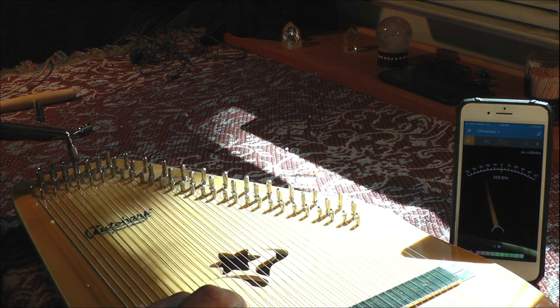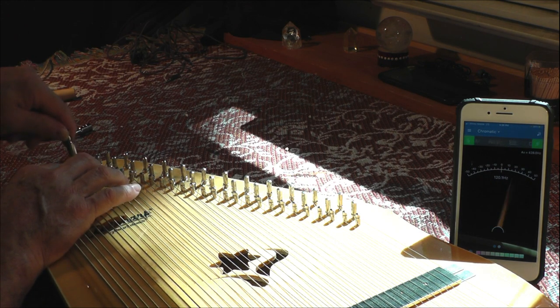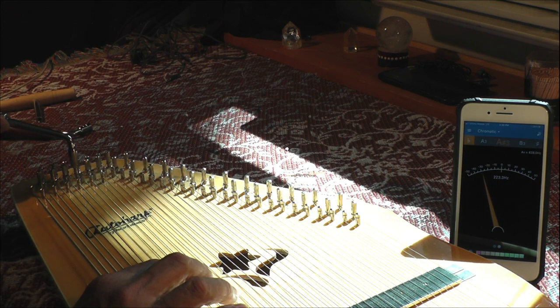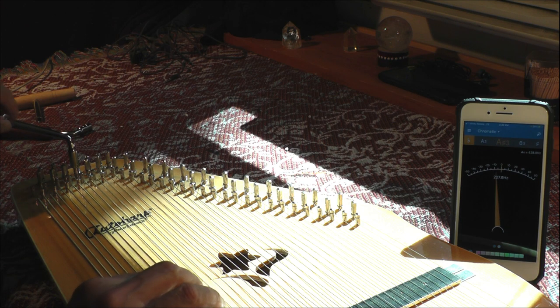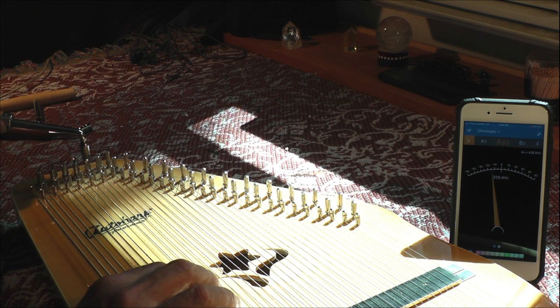The next one is a little out of tune — it's supposed to be 225. We'll tune two of those to 225, which is A sharp 3. Let's see what it is actually — it's 222, so we're going to go up another three hertz. Make sure we have the right one. That's a G. That's 225, and two of them are going to be 225. So that sounds a lot better already.